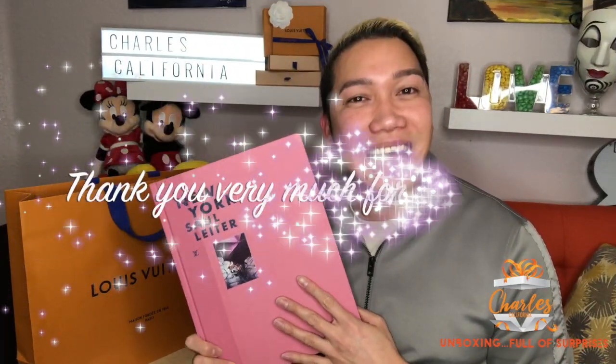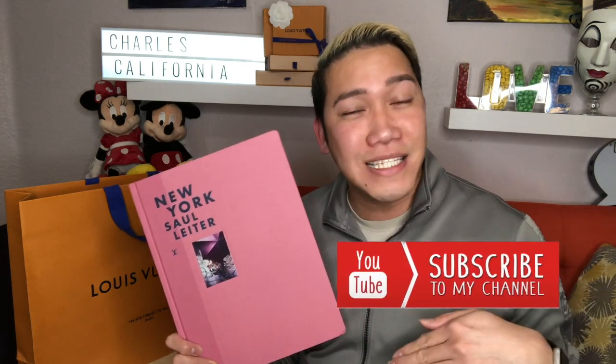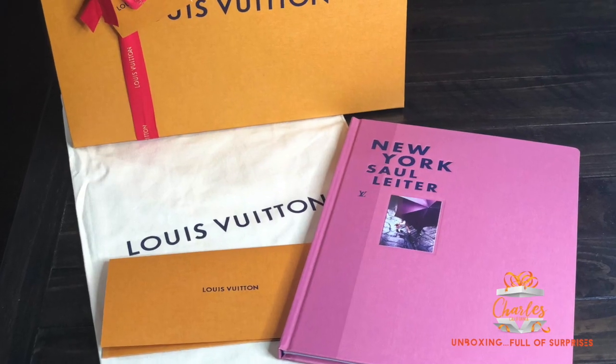Head to Louis Vuitton and buy your own book. Thank you very much for watching — this is Charles California. If you haven't subscribed yet, please do so and click the notification bell so you'll be notified for all upcoming videos. Thank you so much, and I'll see you in the next one!